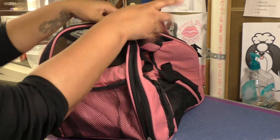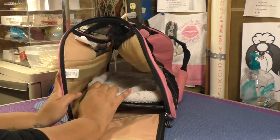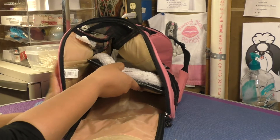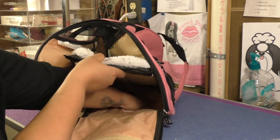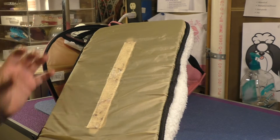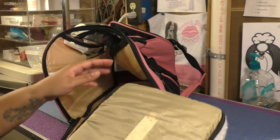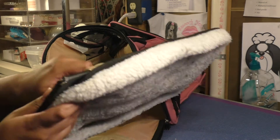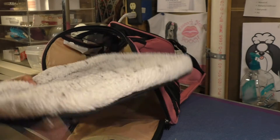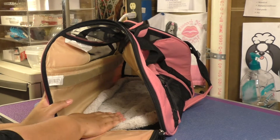Going inside the carrier, there is a removable padded bottom that velcros in. I wouldn't say it's completely leak proof — I would still use a puppy pad or a dry fur pad inside — but it is lined, which provides some security for leaks during the flight. You can also take it out and wash it, which is really nice.